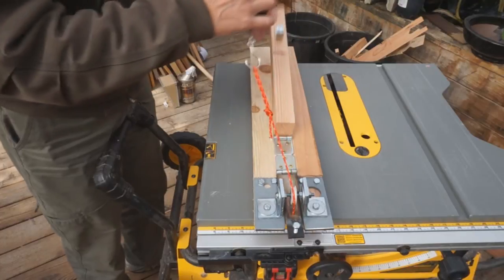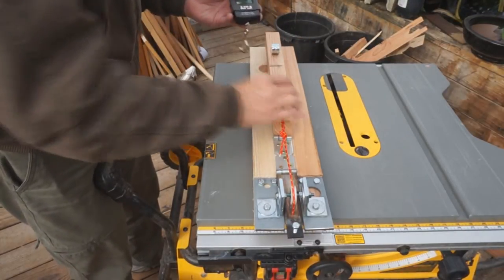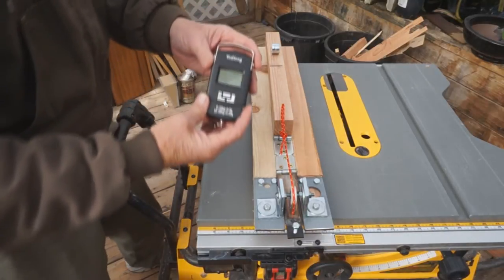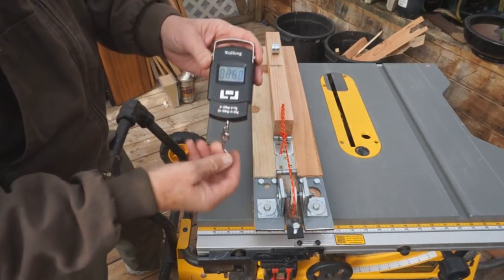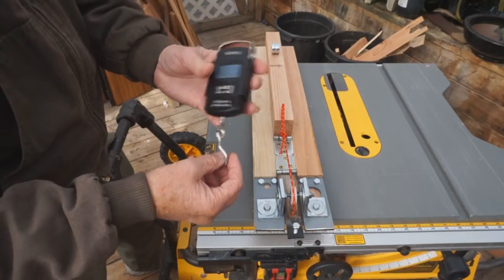This is the scale that I use for weighing my beehives. What I have here is a fish scale — a $20 digital fish scale from eBay.